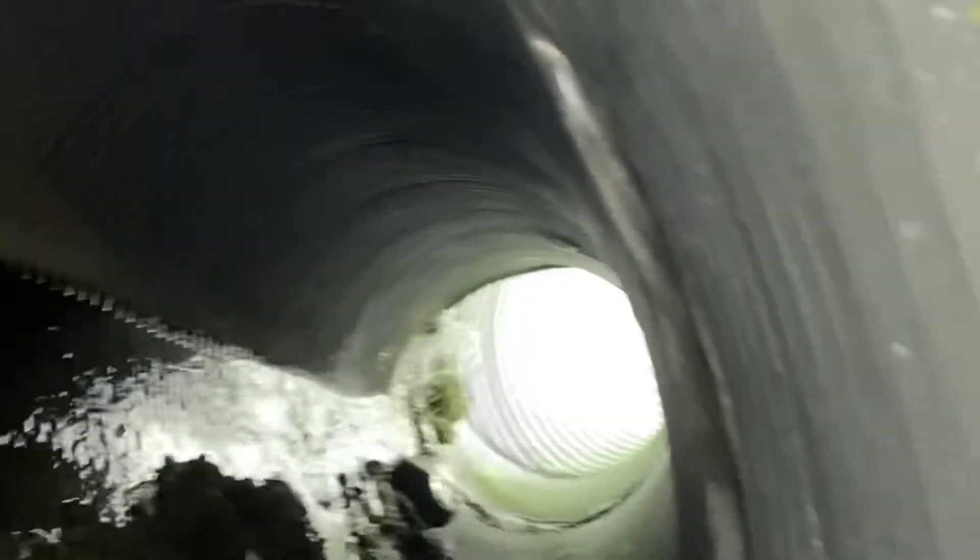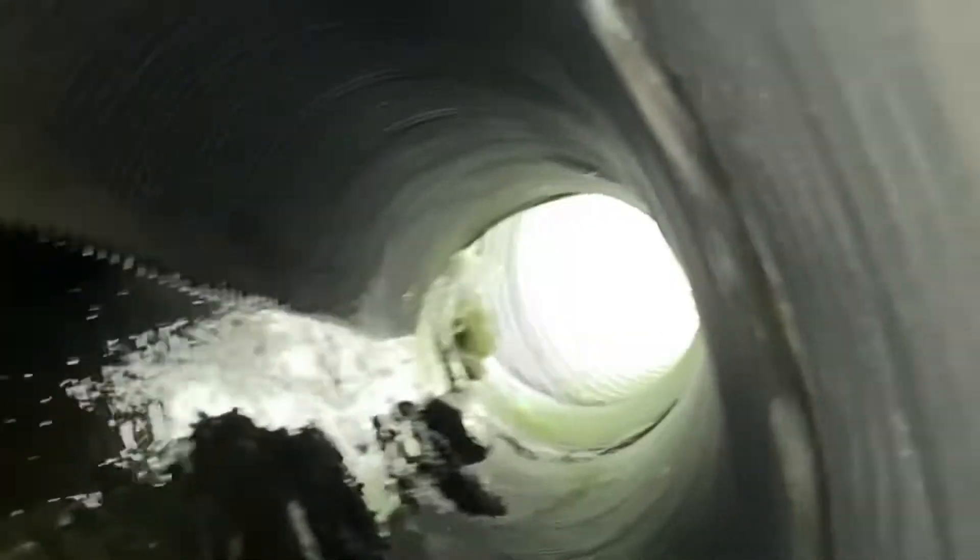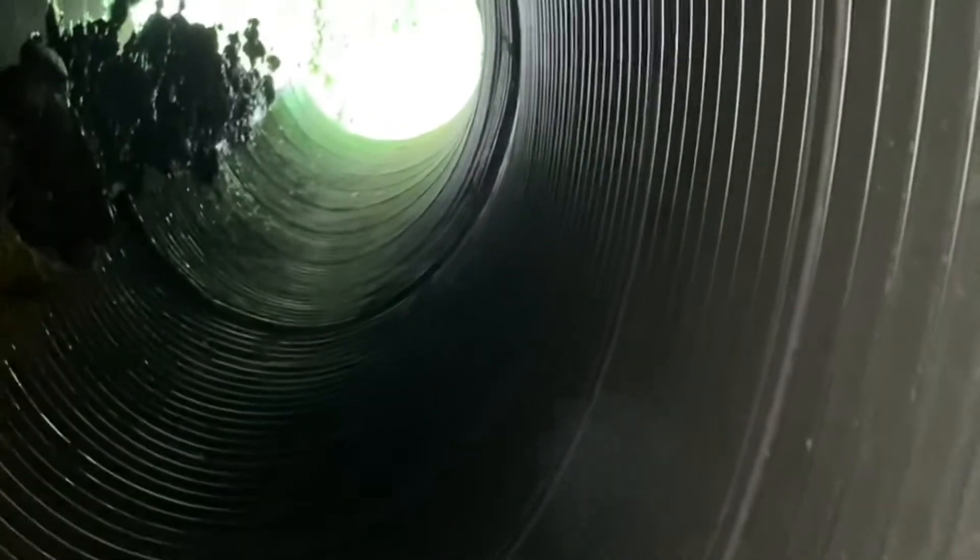Hey Paul, you'll see this tight pipe is already bending right here with all that weight of the dam on it. I hope it's done bending.